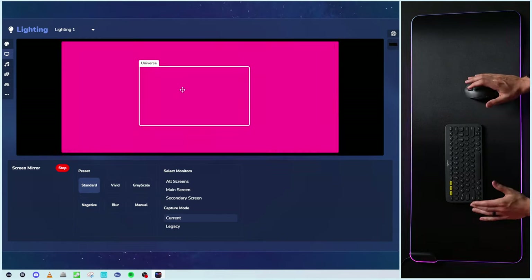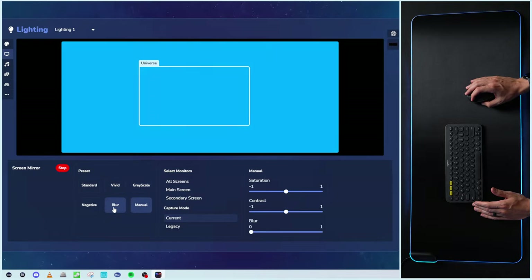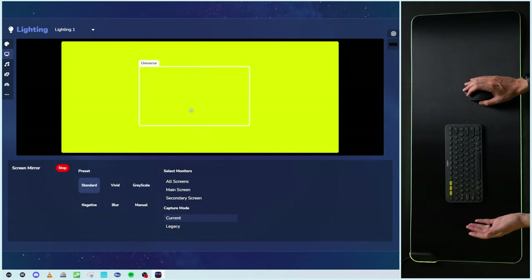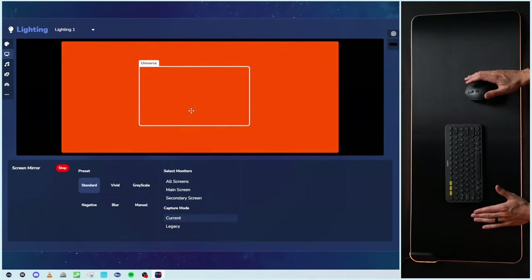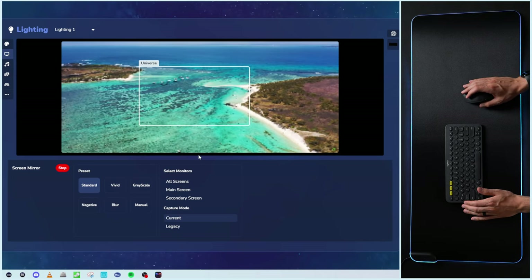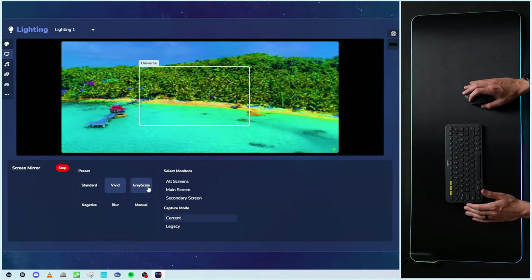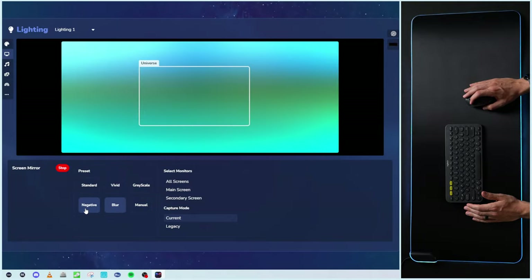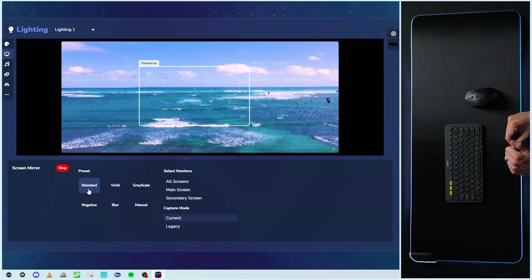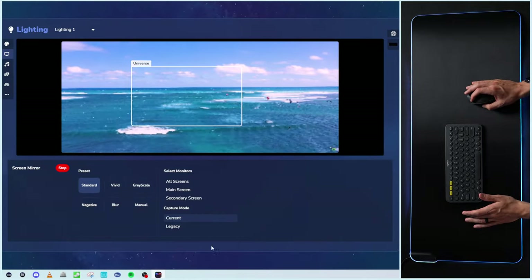I thought that was pretty neat. Now we're trying it out with another video, just capturing our screen. Here's standard versus vivid versus grayscale versus manual, blur, negative — pretty cool that we have those options. Whether you're gaming or maybe watching a movie and you want that more immersive feel, be sure to toggle that on. One more sample with a nice nature video — it'll process the different colors, choose the preset you like best. You'll see slower or faster, the colors will change. So set it and forget it, or really dive in and tweak everything.